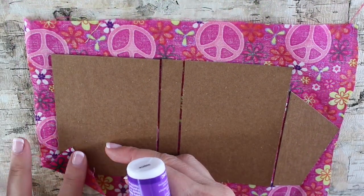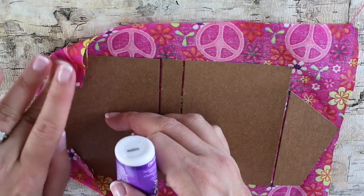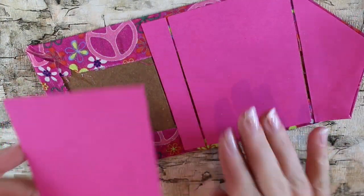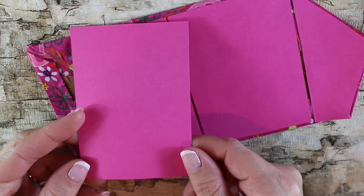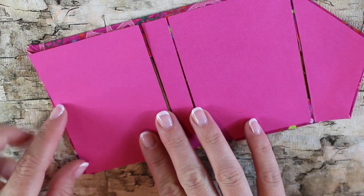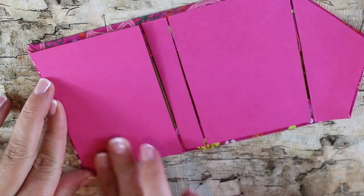Then start by gluing the ends in. Apply glue to each corner and fold the fabric over. To cover up the inside of the binder, you can use more fabric or cardstock. We're just going to glue it into place to cover all the seams.